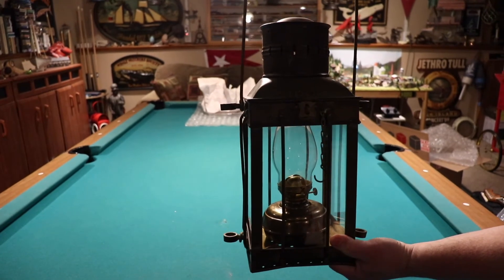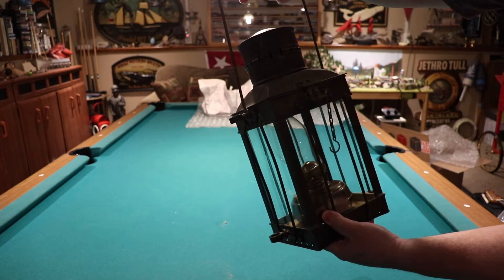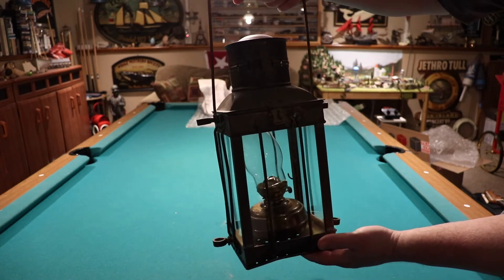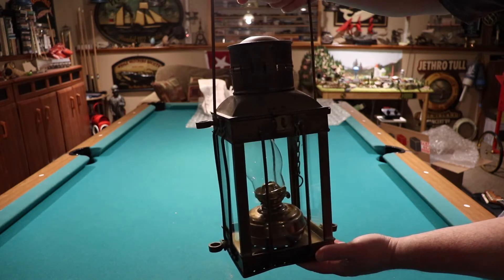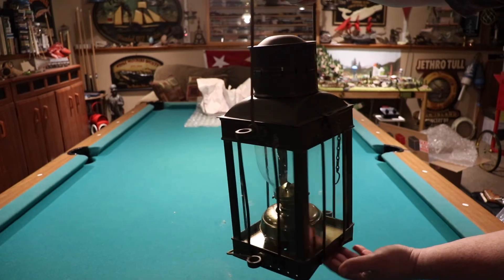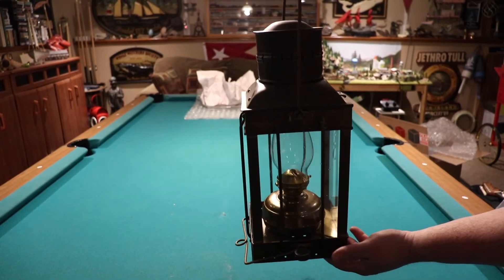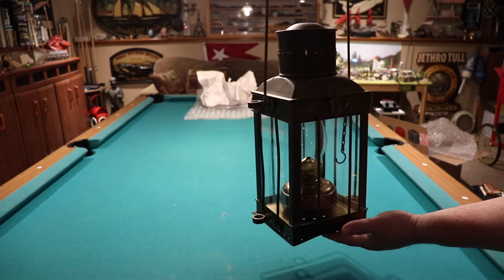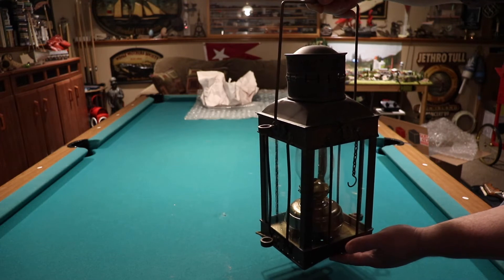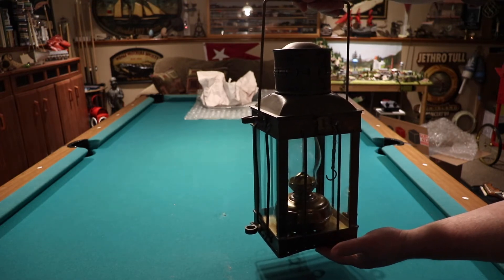It says — I think it's supposed to say Viking on the top. Now, I've seen these in two different manufacturers: Viking, and also branded Neptune. This particular one is a Viking. It's really heavy — it weighs about four or five pounds, I'm guessing. So what I'm going to do is get it cleaned up for you guys, and then we'll do a demo of how she looks when she's lit.